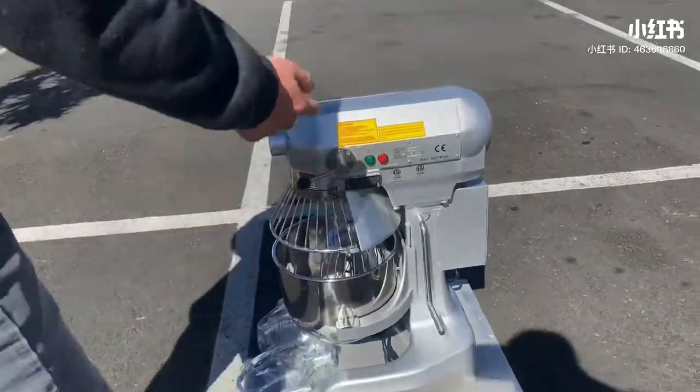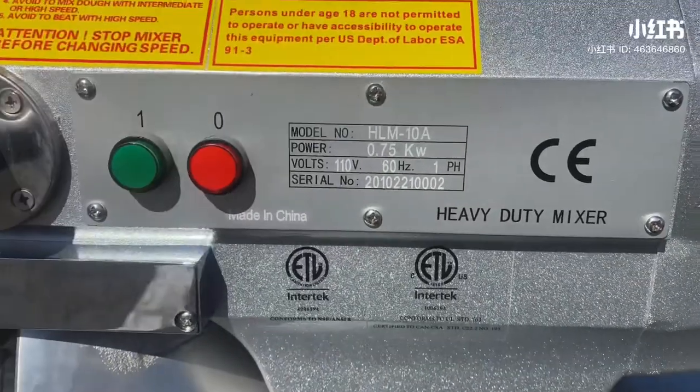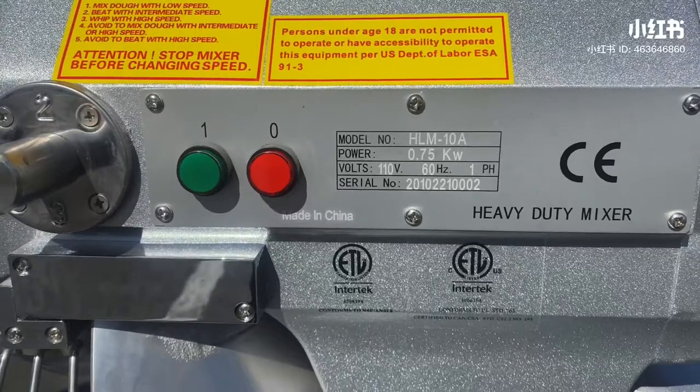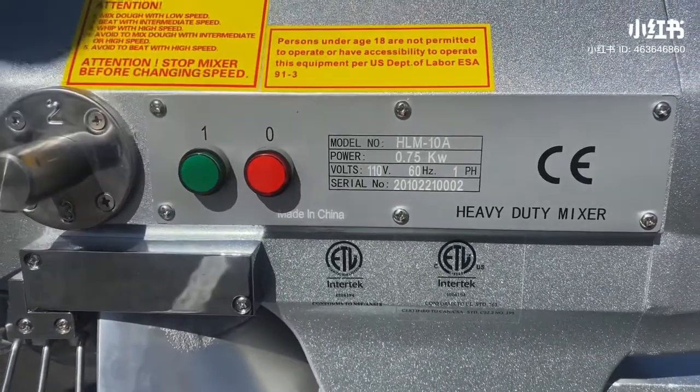As you can see on the front, you're going to find your certification for this unit. It is certified by the health department. Also on this plaque right here, you can see more information in terms of the voltage and the model on this unit.